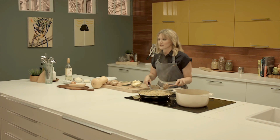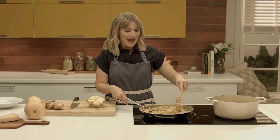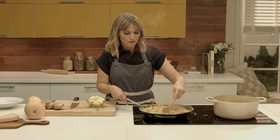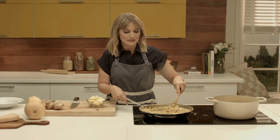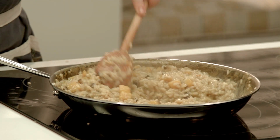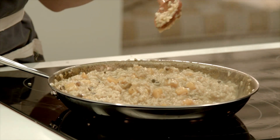Now we're in the home stretch of our delicious fall risotto. I've been stirring constantly, adding about a half cup of the simmering vegetable stock. It's been cooking the rice and turning it into this luscious, creamy, savory, delicious dinner. You'll know it's almost done when it's firm to the bite — you're going to want to taste it. Firm to the bite but cooked through, just a little bit al dente, just like pasta.